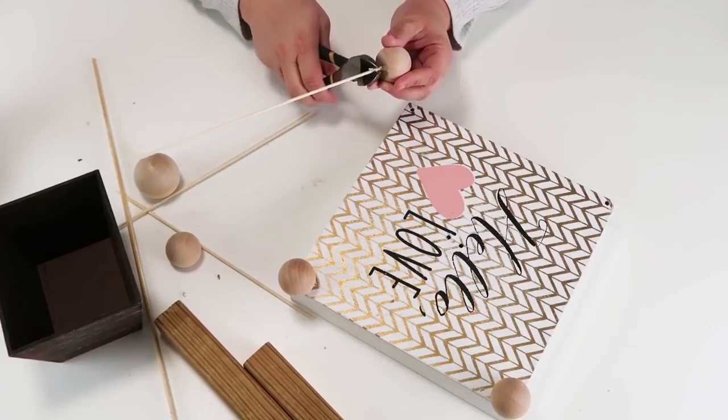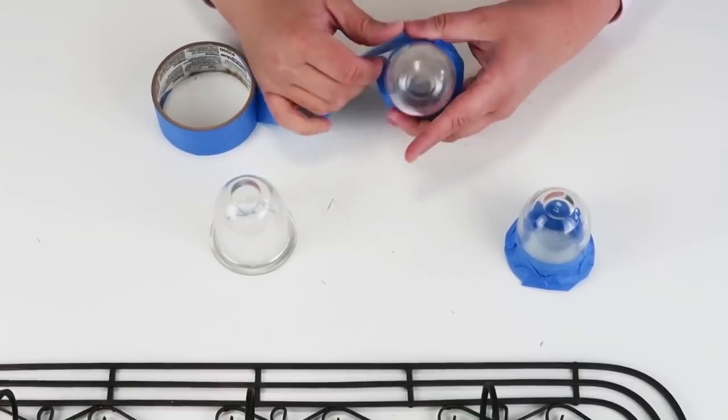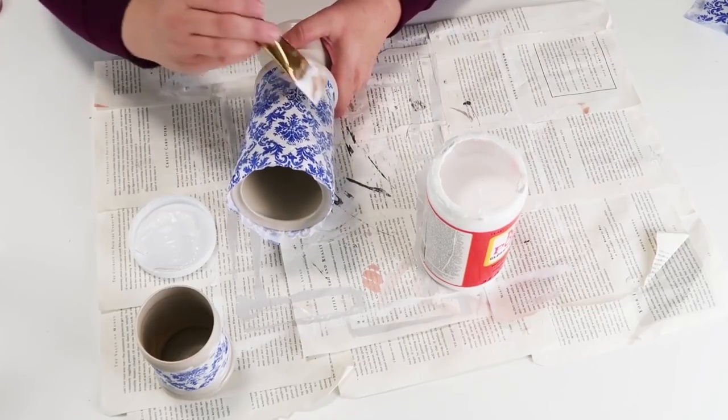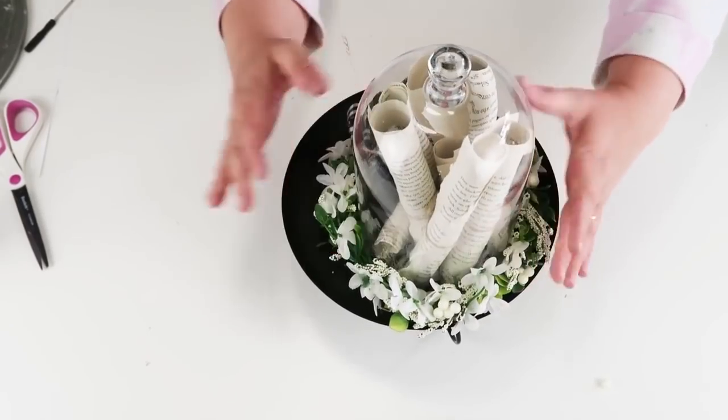Hey friends, welcome to my channel. Today I have a mega video for you all where I am sharing my favorite thrift flips that I've done here on my channel. I have got 25 ideas for you — now let's get crafting.